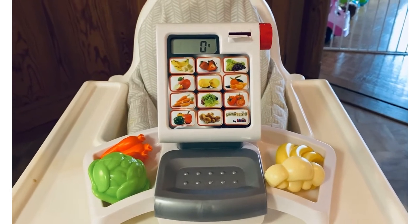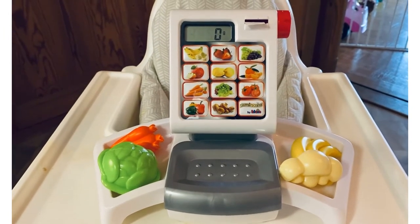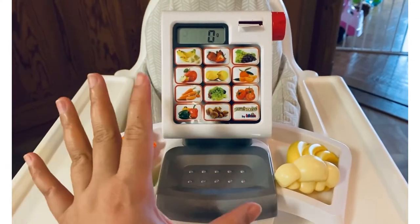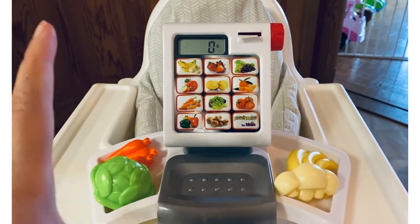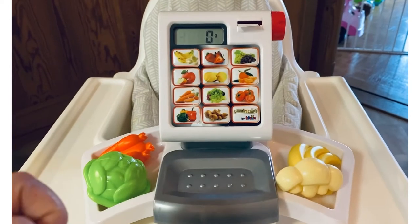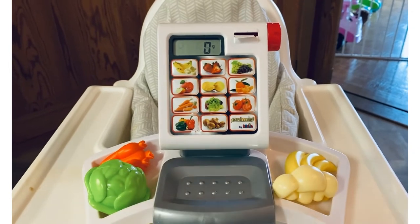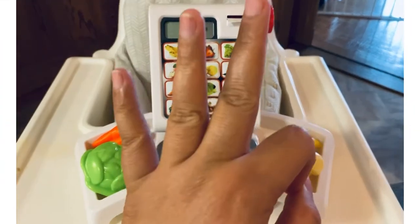Hello YouTube, this is my review of the Teocline supermarket weighing scale with electronic display. I bought this on Amazon Germany — it's a German brand, Teocline or Klein. They have a supermarket display or playset where you can buy the cash register and other grocery accessories. I do have the shopping center cash register and I'll put the link in the description box below for that unboxing and review. Today we're focusing on this one.